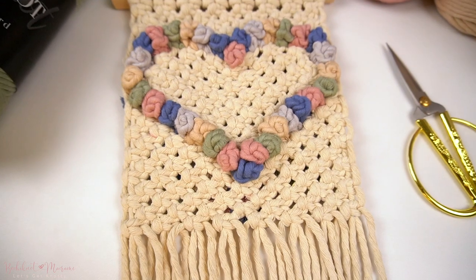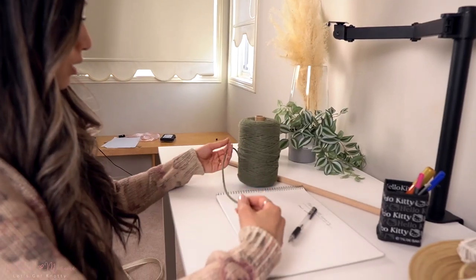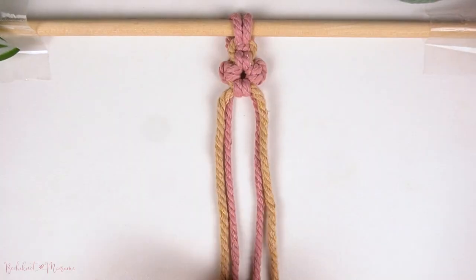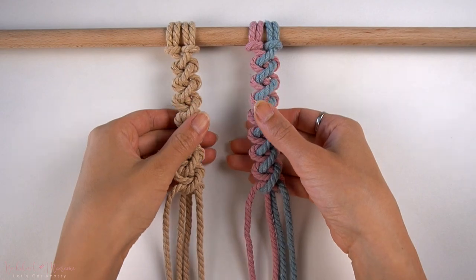This knot is super stylish so I like incorporating it into various handbag designs and also wall hangings. One thing to note about this knot is that it uses up a lot of cord when making it, because we do make several square knots and then fold it over to form that little button that sticks out. You do have to consider this when incorporating this knot into your designs and measure out longer cord lengths. If you're just starting out with macramé, we do have some beginner-friendly resources available on bochiná.com — beginner-friendly blogs on how to get started, and also a free downloadable 50 Knots ebook. With all that said, let's get right into it.